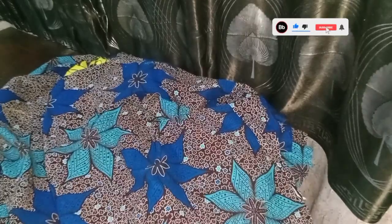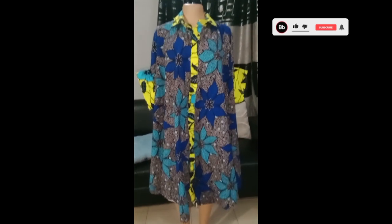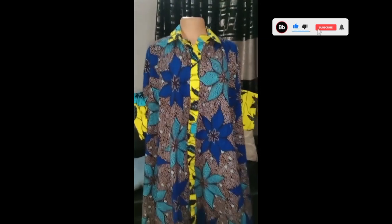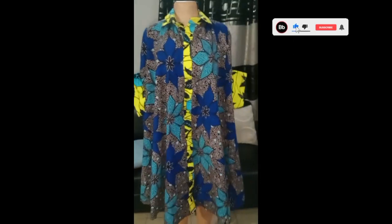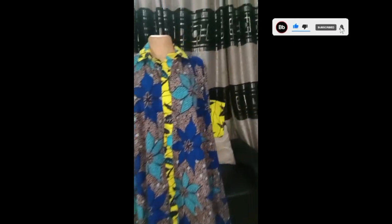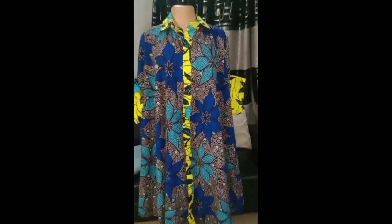I'm going to place this on the mannequin for us to see what it looks like. This is the end result of our gun — this is how it looks.